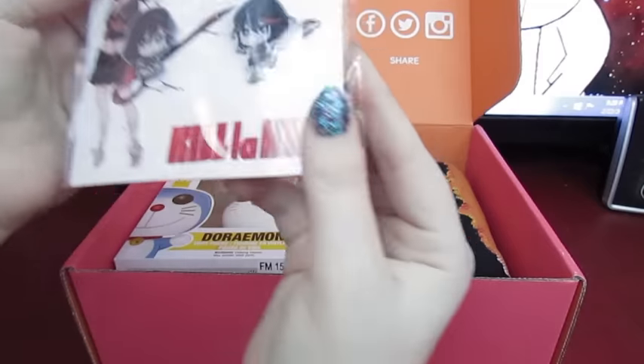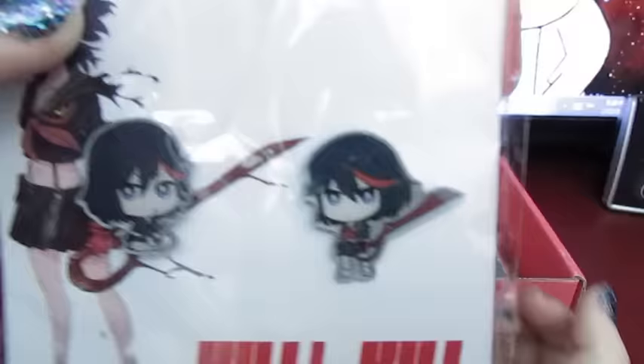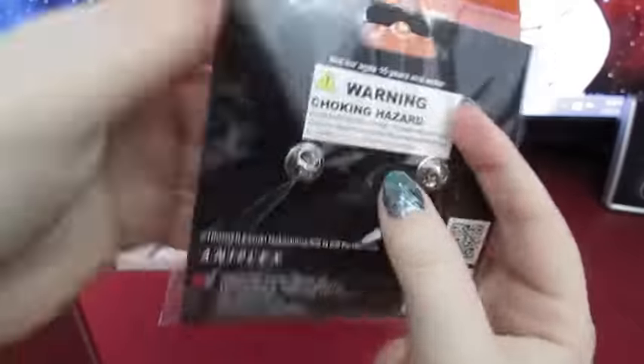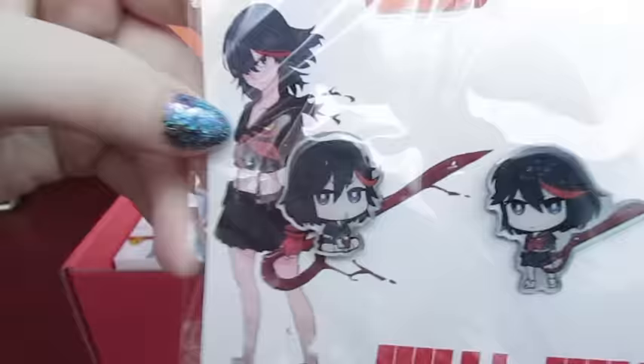So the first thing we have is — oh, these are really cute! Some Kill-a-Kill pins, and they're both Ryuko, and they're really cute! And then there's the back, and you can see the type of fastener they have, so that's really cute!